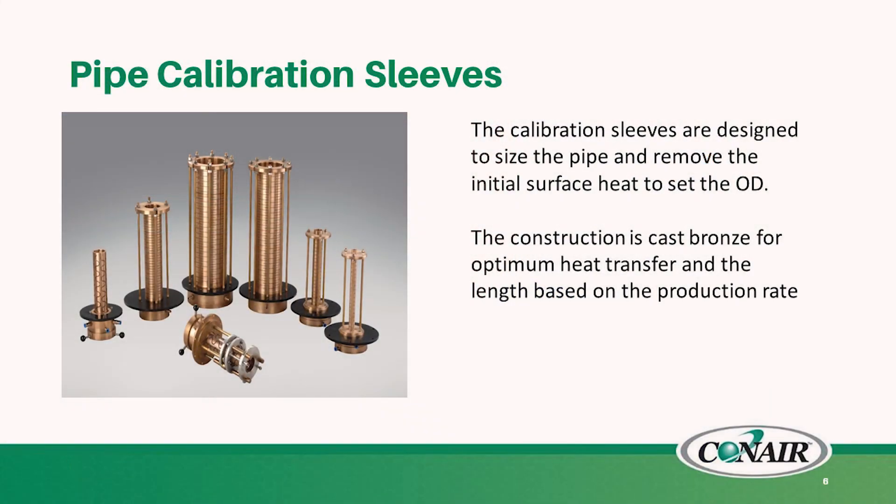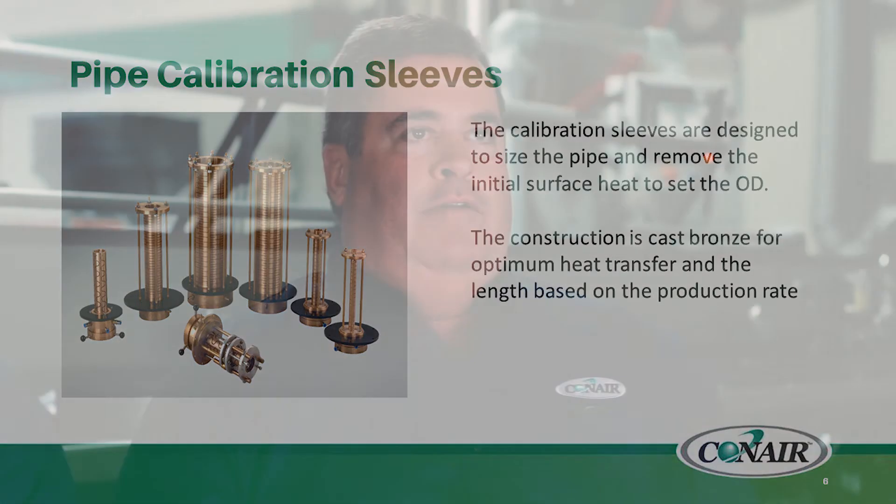Along with the tooling, we will offer calibration sleeves made from bronze. These are a sleeve style specifically designed for pipe, and the internal surface of the calibrator will set the outer diameter. They will be individually designed for length based on production rate requirements.